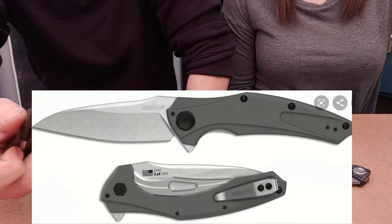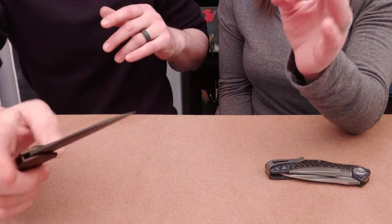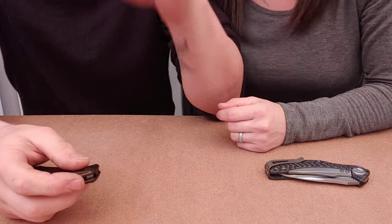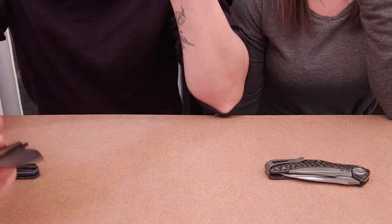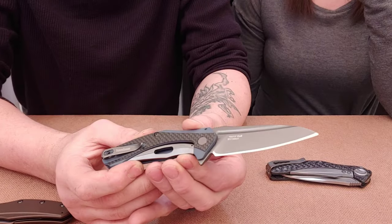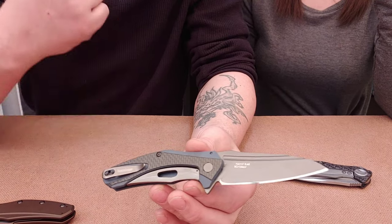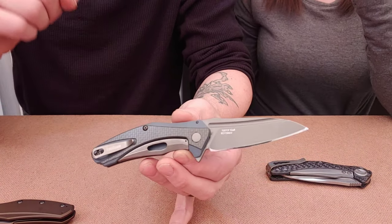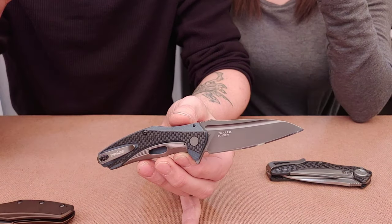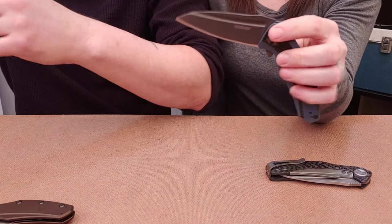The Bare Knuckle is currently with our friend Metal Complex — his channel name is Metal Complex, not Mr. Big Time MC. We do have a video on it. The Bare Knuckle has the sub-frame lock and is basically this knife's big brother — it's USA-made. They recently made one in M390 as well. Check out our review of it going against the Kershaw Knockout.